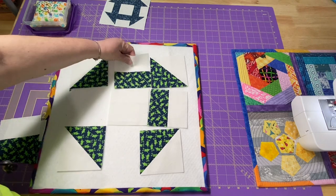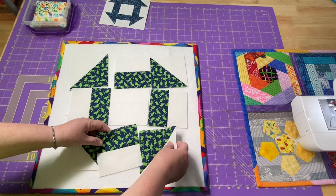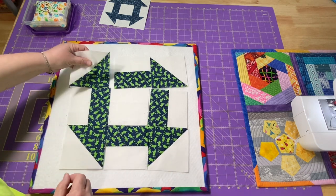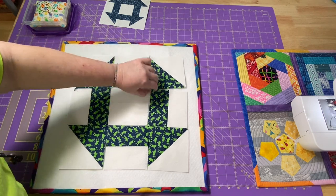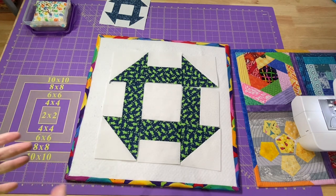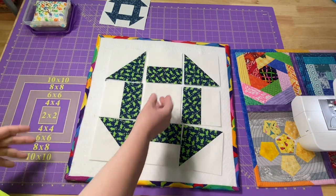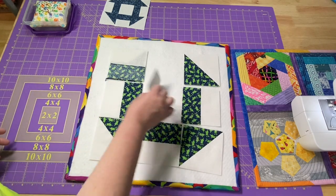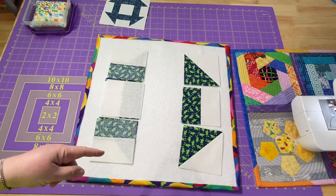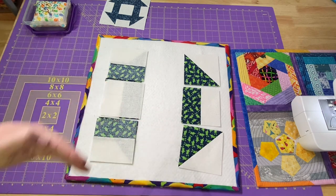If we bring our pieces in like this, we can see what our block is going to look like — all our little happy froggies! We're just going to sew it together like we would a nine-patch. I like to take the center strips and fold them all over to the left, then chain piece them, press them, and stitch on the last piece. Then I will sew them into rows.